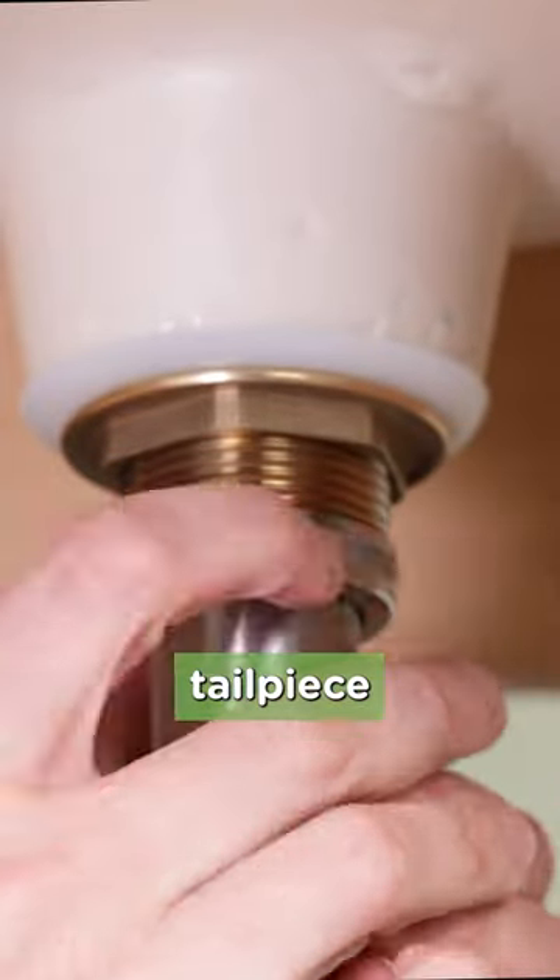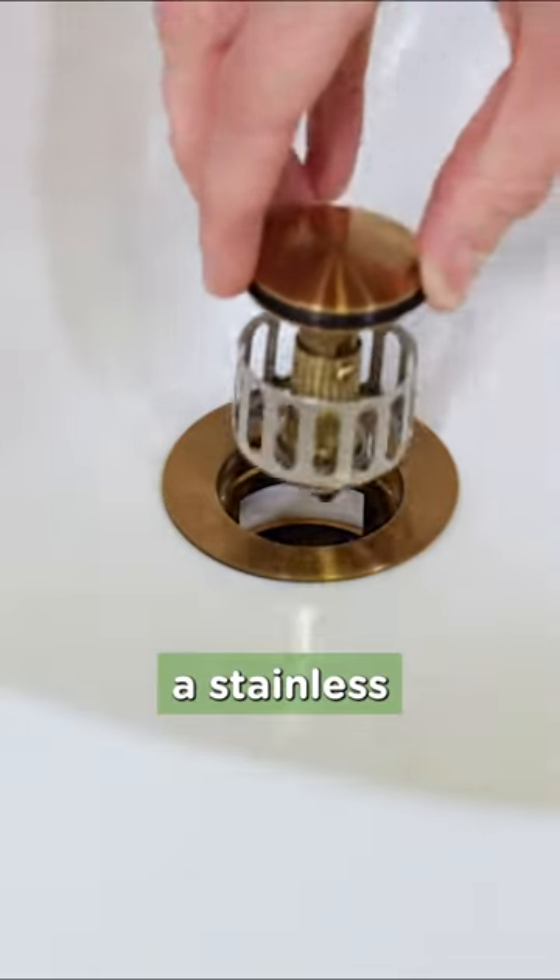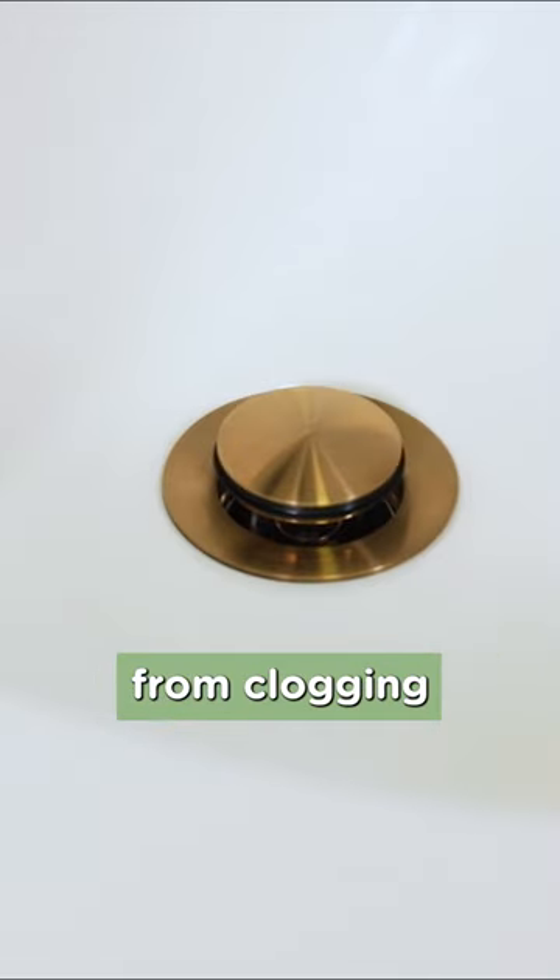Now you can spin on the flange tailpiece and tighten it up. The stopper has a stainless steel strainer to keep your drains from clogging or your jewelry from dropping into the abyss.